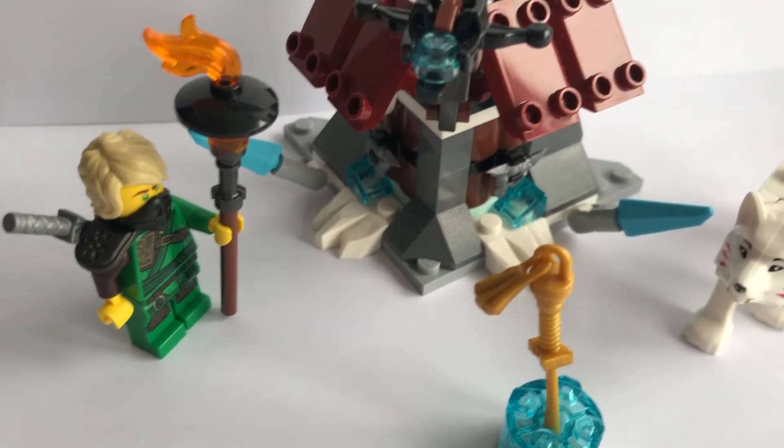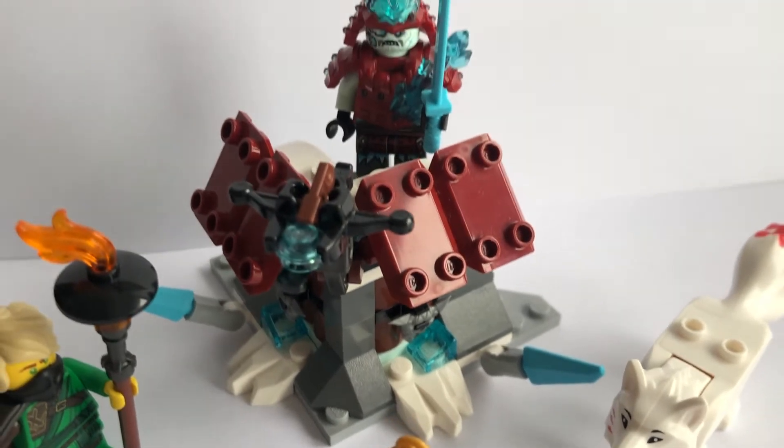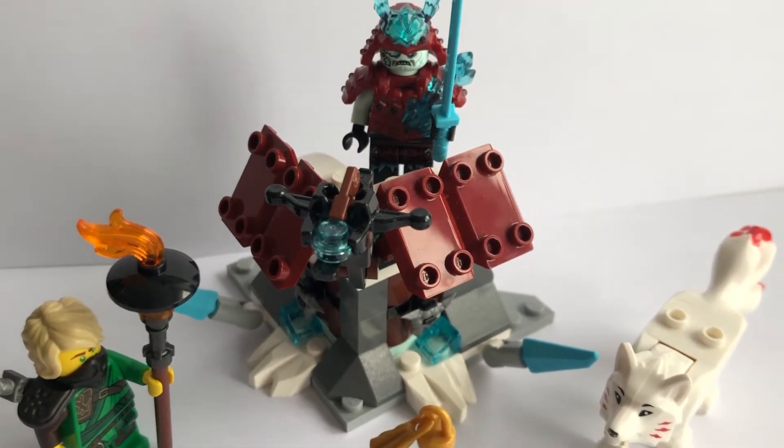What's up everyone, it's Review Bricks back here with another YouTube video. Here I have Lloyd's Journey, set number 70671.